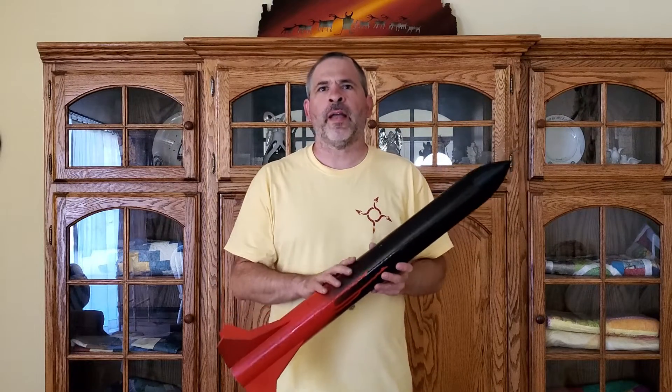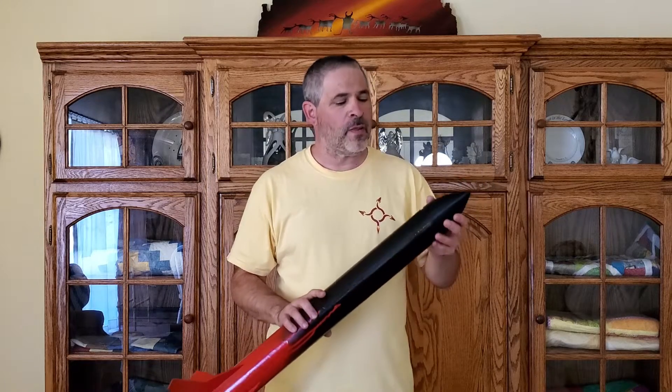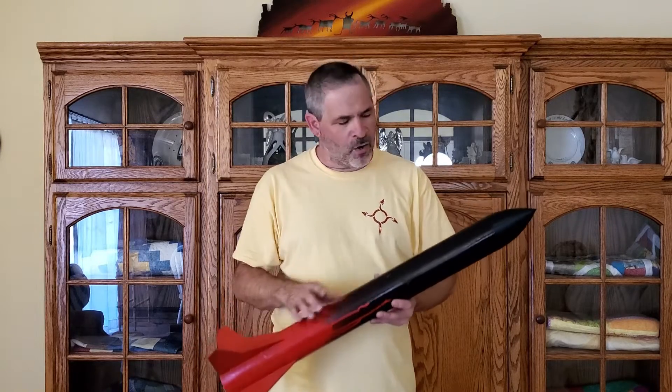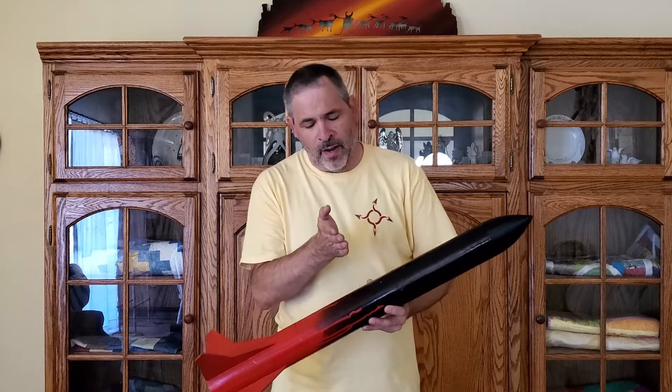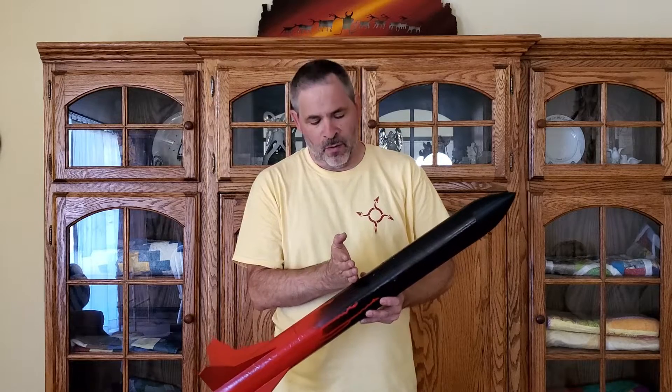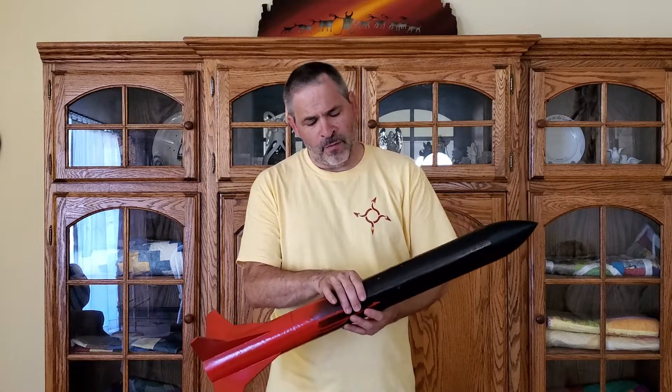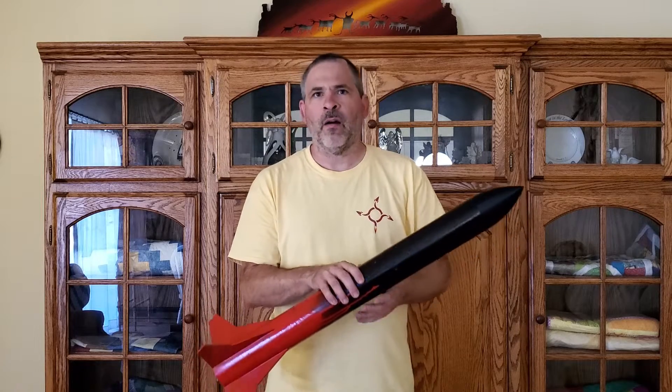The shock cord length we're going to calculate is for this particular style of rocket. This is a single deploy rocket, which means that when the nose cone ejects, it pulls out the main parachute. The shock cord is mounted in the rocket at the bottom of the parachute chamber. In this particular one, there's a bulkhead secured in place at the bottom of the chamber and the cord is tied onto that bulkhead.